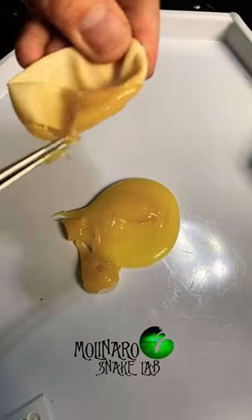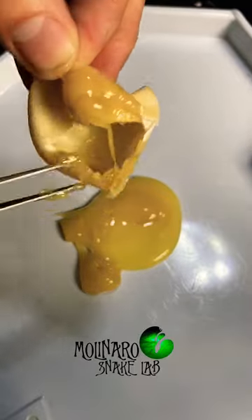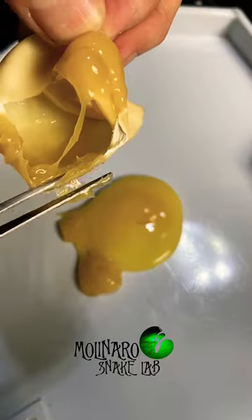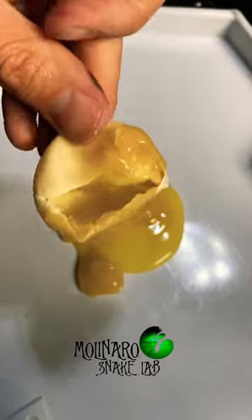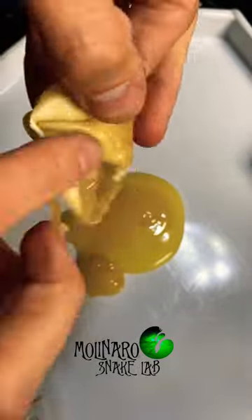The yolk inside was not as runny as it would be if it was a fertile egg — it was very dark and thick. If this egg was fertile, we would find some veins on the inside of the eggshell and we'd also find an embryo, but as you can see here, the only thing inside this egg is yolk.